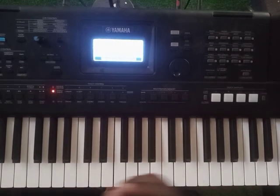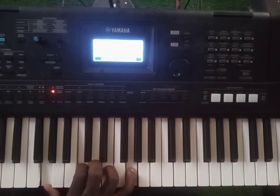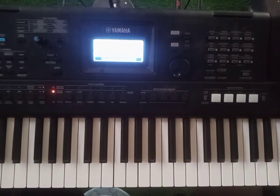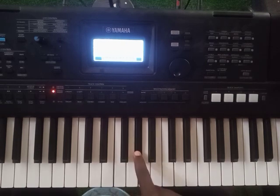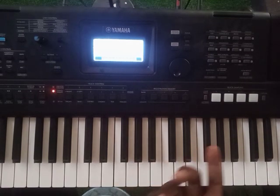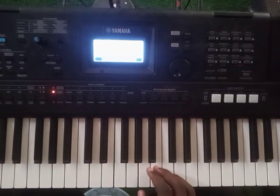So it was actually done in C — he did it in key C. Let me break it down. In the first part he did this. You just have to do it faster. And then he followed with this.